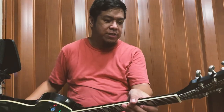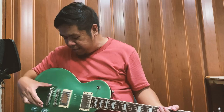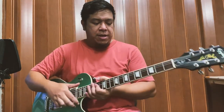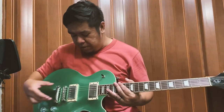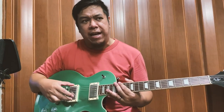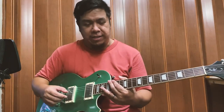Naka-Grover tuners na rin mga guy, naka-Grover tuners and stop tailpiece — may brand din. Tapos yung pickups niya ay Epiphone Classic Pro yata ito, basta high output siya. So ayun, nakakadagdag siya sa thickness ng tone.